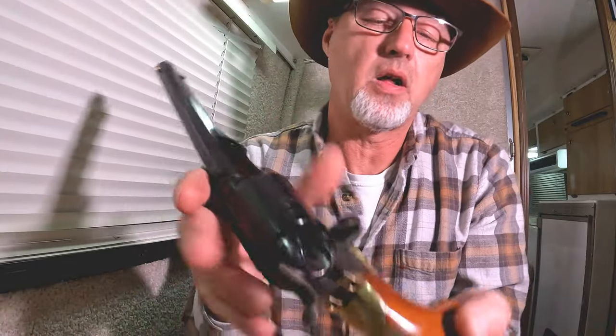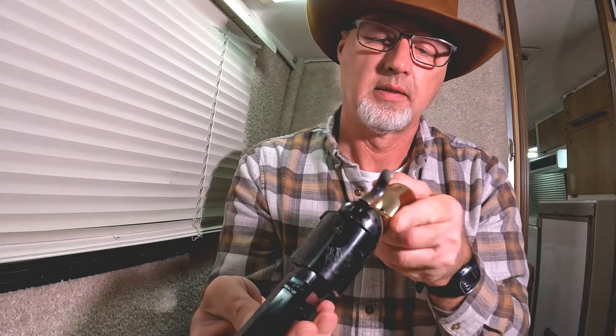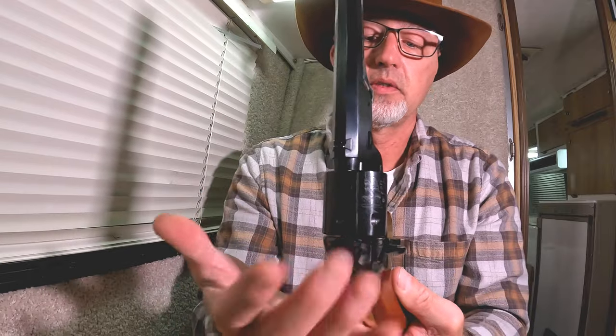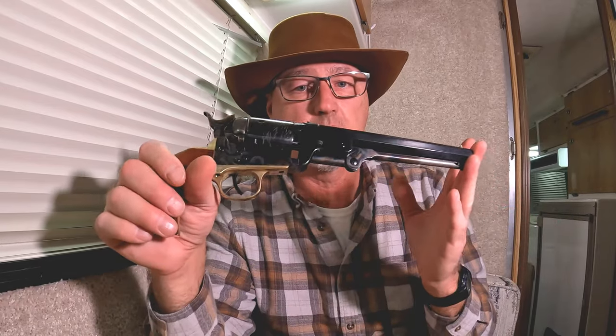Since it is a revolver, a lot of times the rounds just fall out anyway. I'm sure if somebody slicked it up a little more they'd just fall out on their own. I'm going to take this out in the morning and shoot it. I gave you guys a preview on the Springfield 1911, so when I'm done shooting this I'll upload the video, and I'll also do a cleaning video — I think that'd be fun.